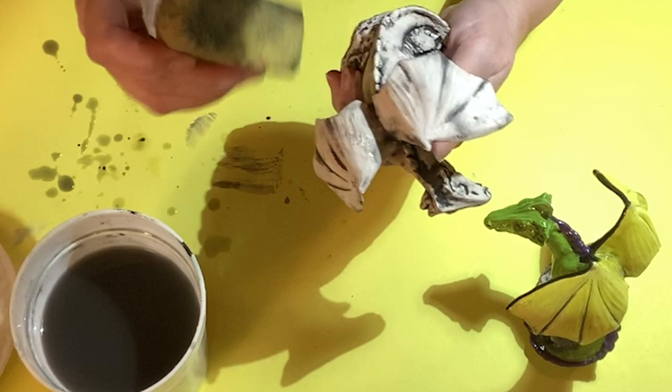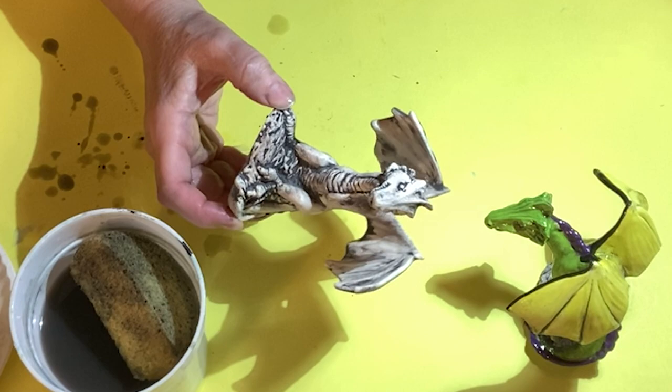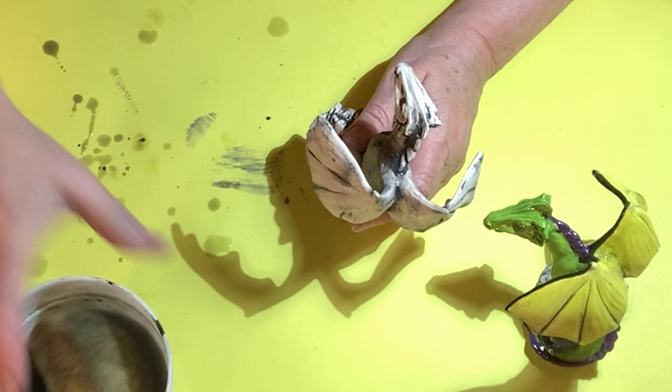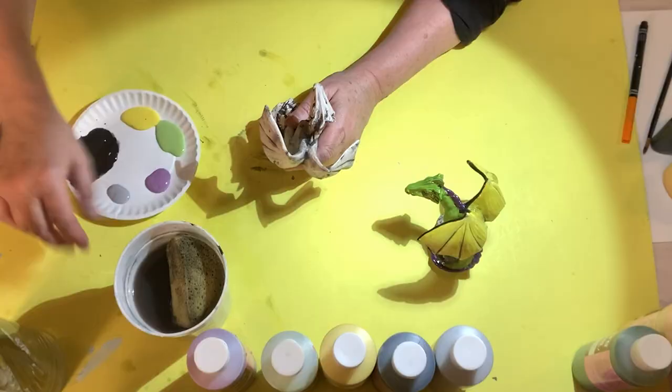Now I'm going to show you how much antiquing you should leave on there. The painted one sitting here is done exactly how I'm doing this one. It took about five minutes to do this — that's it. So it should look like this. You can see the crevices. It almost looks good like that; you just add a little color to it.